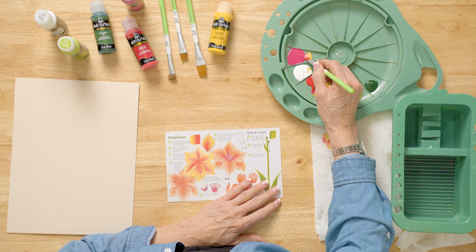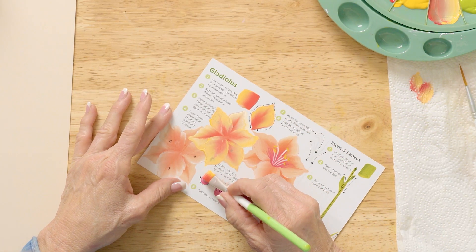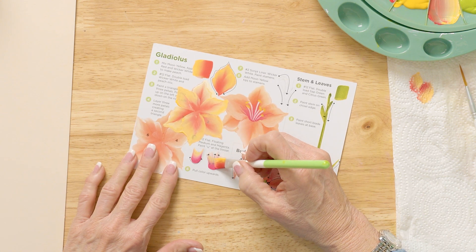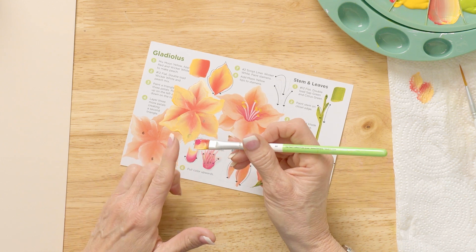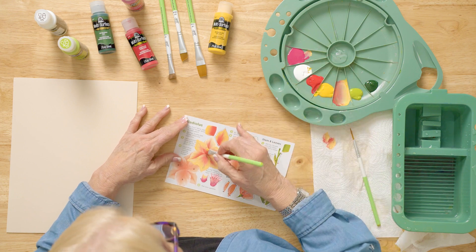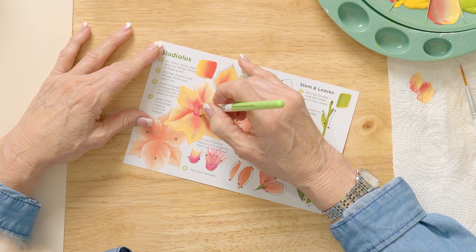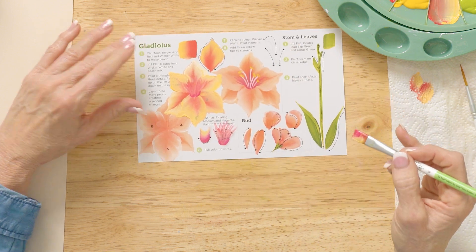Then I kind of wipe this brush a little bit and come in here with some magenta. See how I'm side-loading a little bit on the corner edge. We're going to come in here like this with the magenta. Then I take the chisel edge and I'm pulling out across around here. I paint them all and then I come back and do the throat of this gladiolus to get that shading in there.